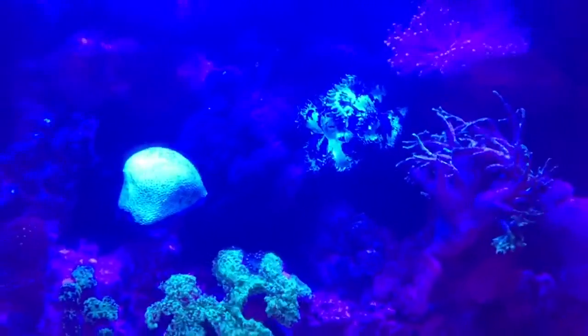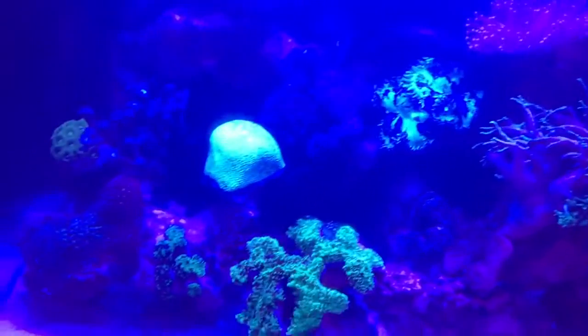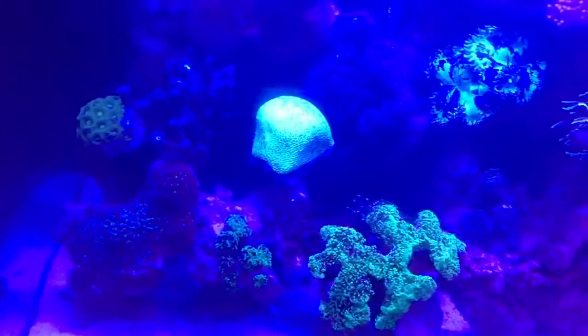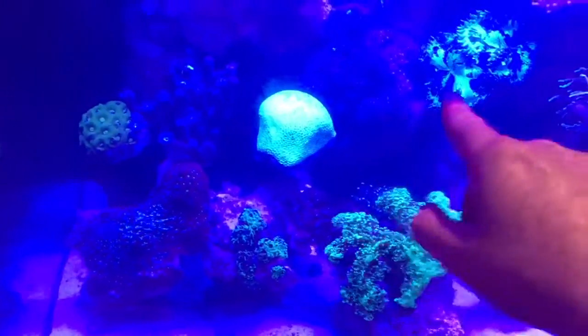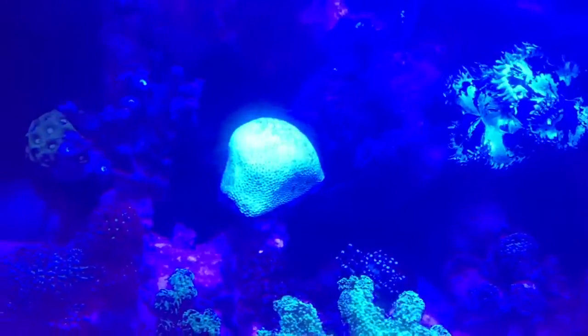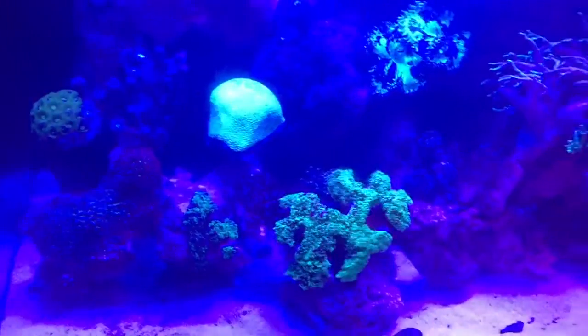It allows you to have more coral in the tank, but you've just got to watch how they extend and make sure that they're not stinging each other. Keep a close eye where there's potential contact and just move them as you see problems around the rock.